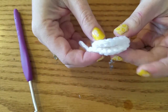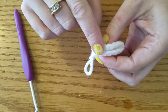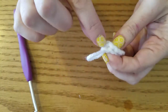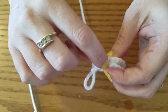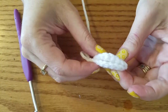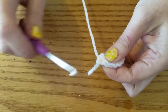What we're going to do is fold it in half, and then we're going to be working in both stitches all the way around the half circle. We're going to have 1, 2, 3, 4, 5, 6, 7, 8, 9 stitches across the half circle, and that's where you're going to work your feathers.